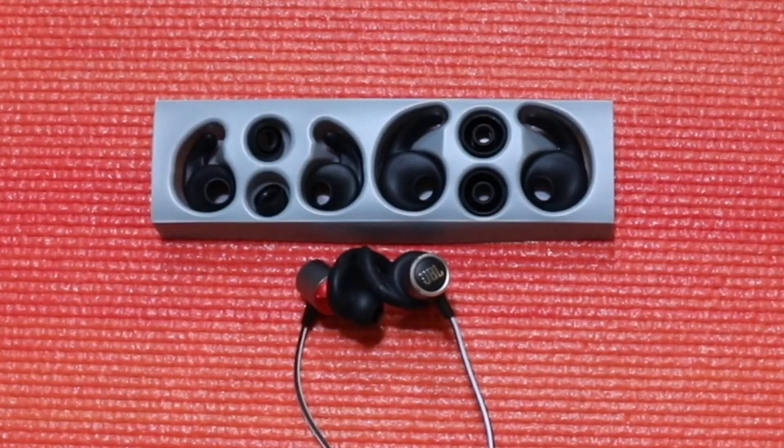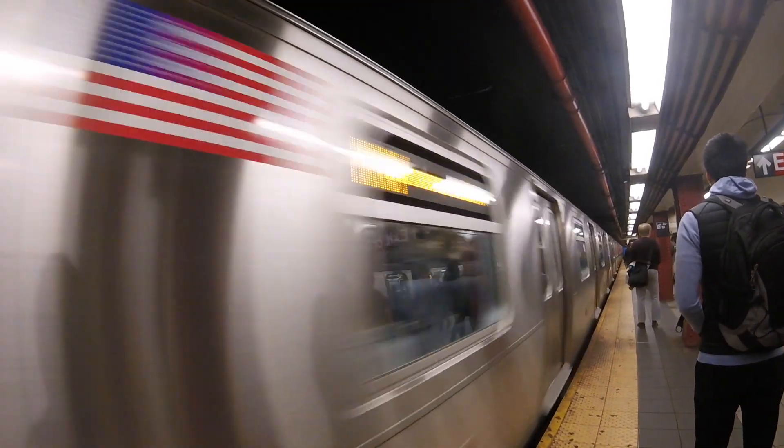What I really liked about these was the sound isolation. It was fantastic for a pair of earbuds on the lower end of the price scale. Now once you get the correct silicon earpieces in, you can really block out the ambient noise. When I test for sound isolation, I commute with them on the New York City subway for a few weeks, so sound isolation is really put to the test.